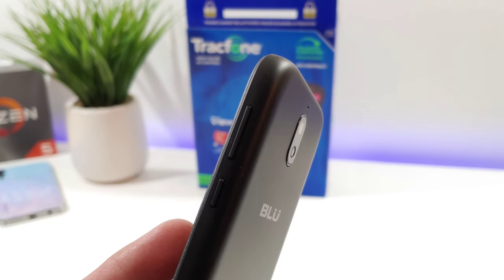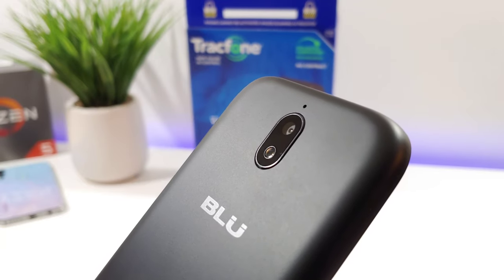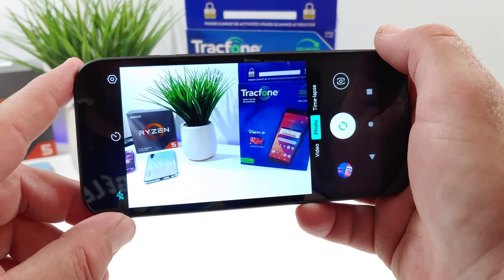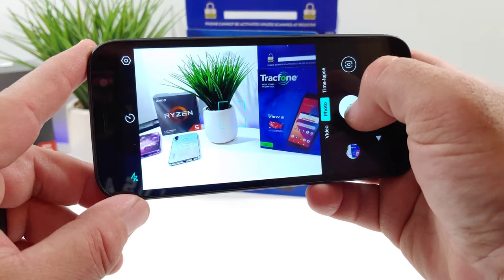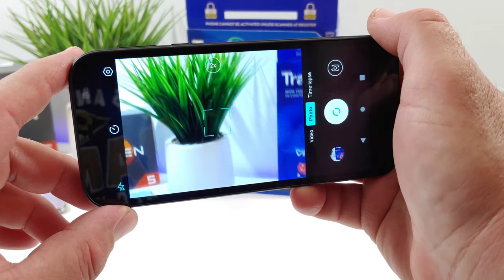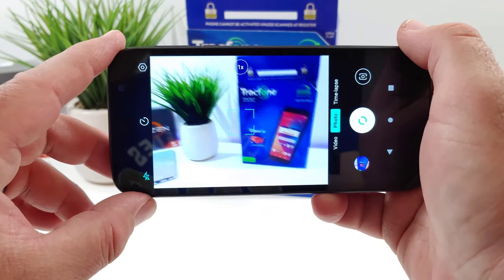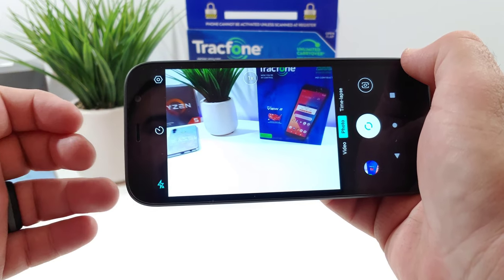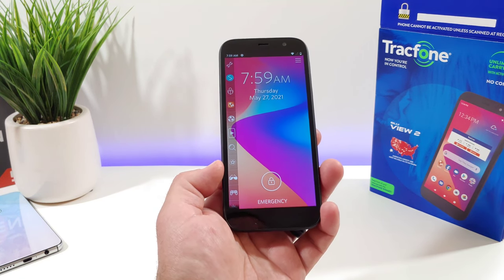Let's take a quick look at the camera. The rear-facing camera is 13 megapixels with an LED flash and a microphone up top. The camera interface is simple and easy to use — you have the photo mode with average shutter speed and autofocus, which works fine. You can crop in with a 2x zoom button. There's also time-lapse and video mode, which can record at 1080p at 30 frames per second, plus a flash option.